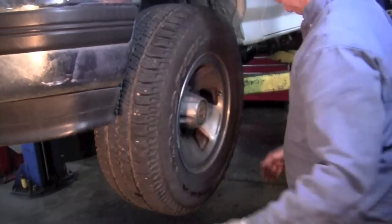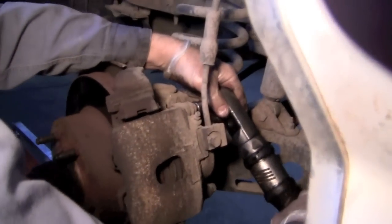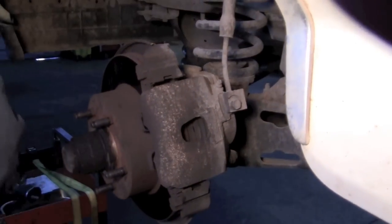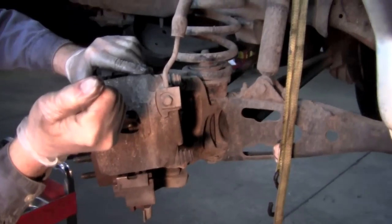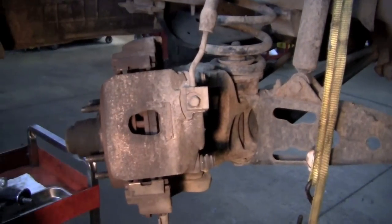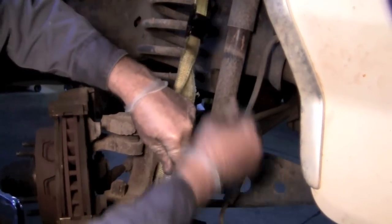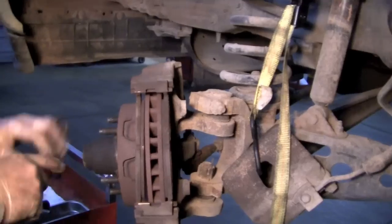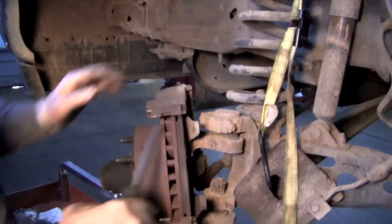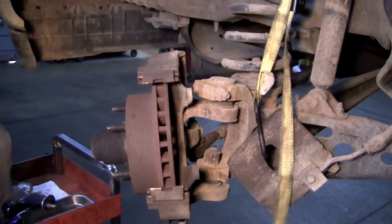First thing we do is take the wheel off. We've got to take the caliper off. Pull the caliper out where you can get a little better access to it. There's various ways of compressing the piston on the caliper. The important thing is you shouldn't let that caliper just hang free — use a bungee cord or a strap. It's okay for the caliper to hang but it shouldn't put undue stress on that brake line. Pop the pads out. By using that pry tool, we've actually pressed the piston back in the caliper so you can get that out.